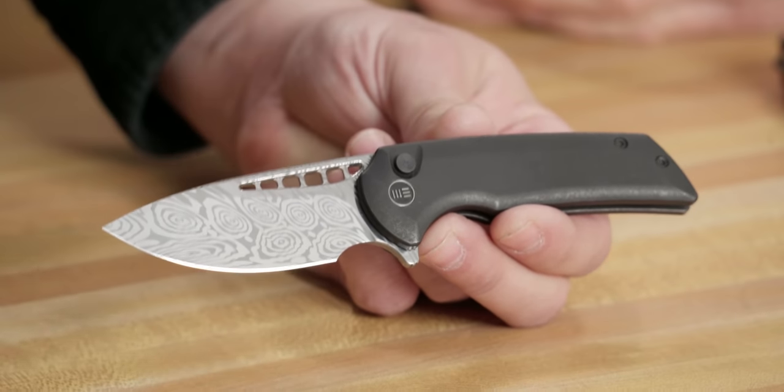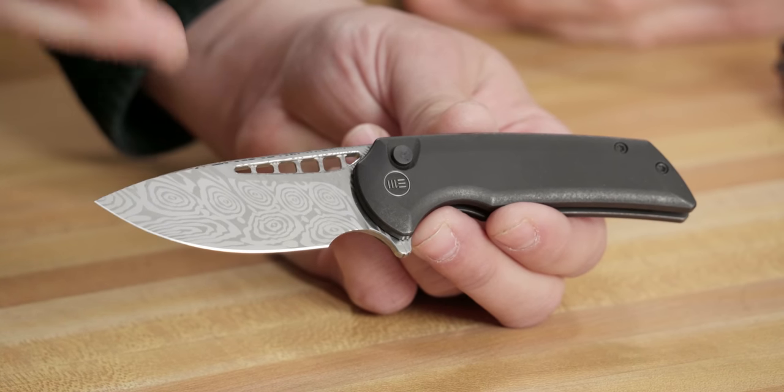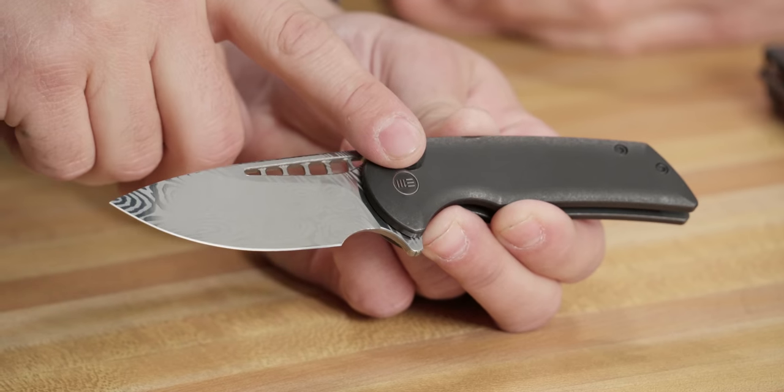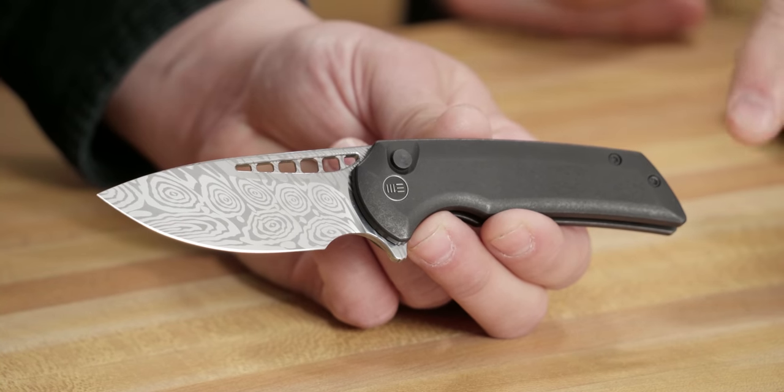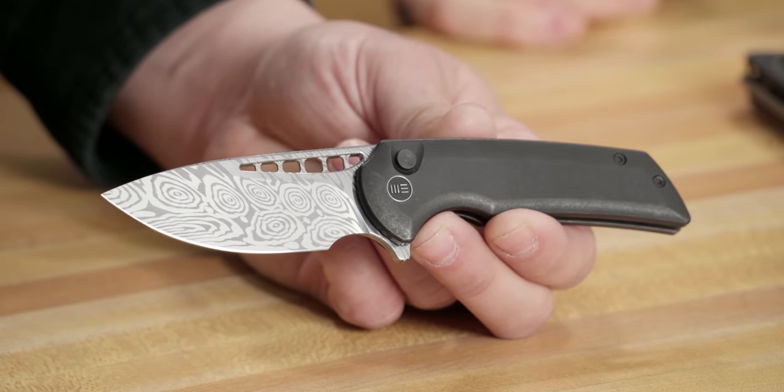Then you guys got in with Ferrum Forge — especially when you started working with them, they were being recognized a lot for their custom work, and you guys were producing these production versions. This is a newer one with the button lock. Originally it was a frame lock — there was the larger Malice. We have the Odium in the Civivi line, a little bit smaller, then the Mini Malice added the button lock. Everything from Ferrum Forge just sells — the design is there, the functionality is there. That was where I started to see Wii moving into something I personally would EDC every day.